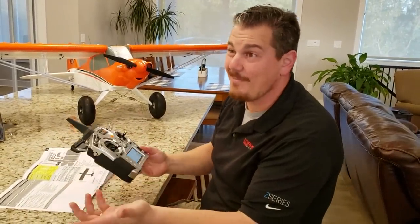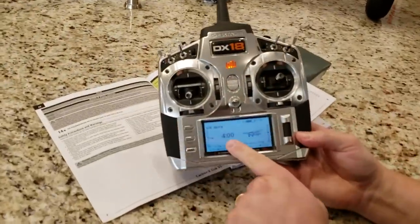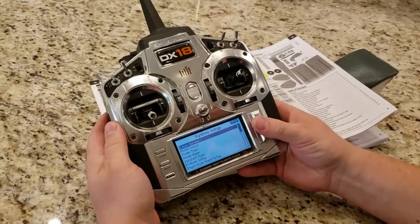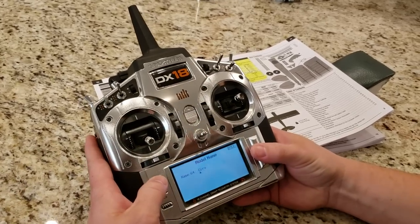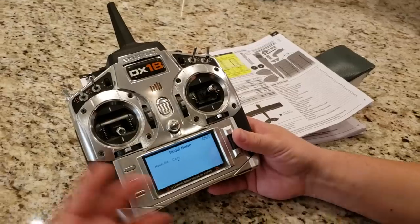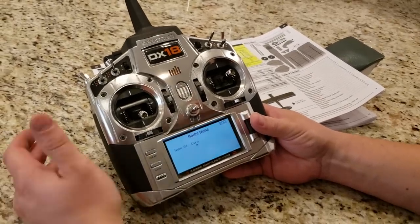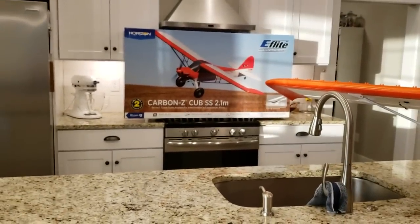I'd rather it fly straight and true as opposed to doing some wonky weird behavior — at least it's predictable and you might have time to turn your radio back on and get it back. I'm going to go back to system setup, disconnect RF, go to model name — I always name my models because I have a lot of models. My friend Esteban never names his models and he's like 'hey Brian, which one did we set up?' and I'm like 'did you name it? No? How many acros do you have? Oh, 13.' So: Carbon Z Cub SS 2.1 meter.